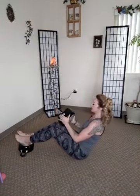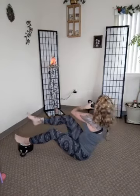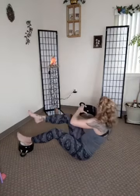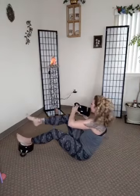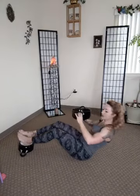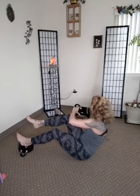Alright, one more set — feet on top. Okay, bring it up. Right leg, right side. Left, right, left, right, left. Good, good. We're good. Good, good, good. Great, awesome.